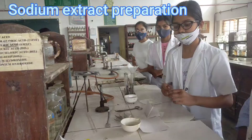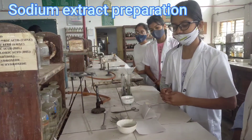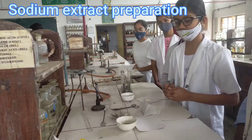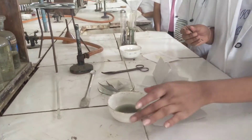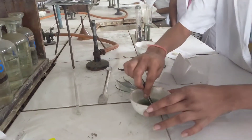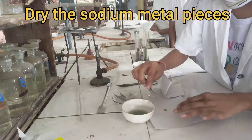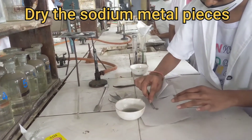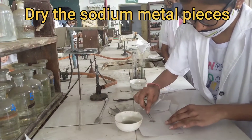Now, for the detection of the extra elements, we are going to prepare our sodium extract. For this, we need the sodium metal pieces, which are dipped in kerosene. Our first step is to dry the sodium metal pieces properly with the help of filter paper.